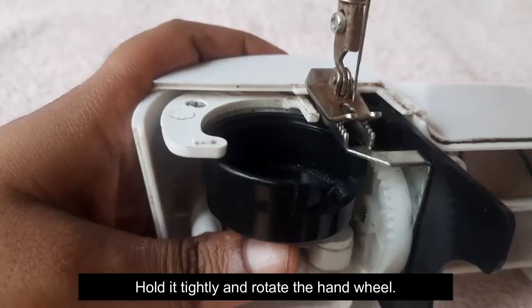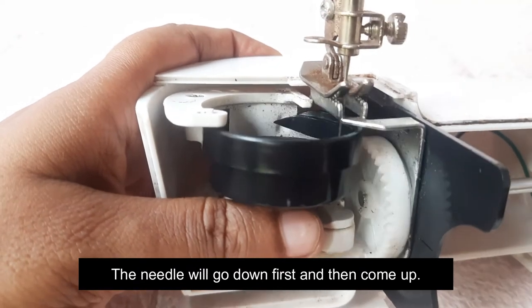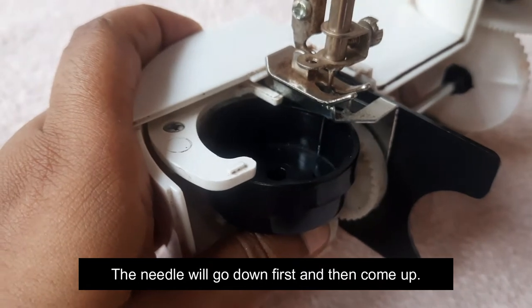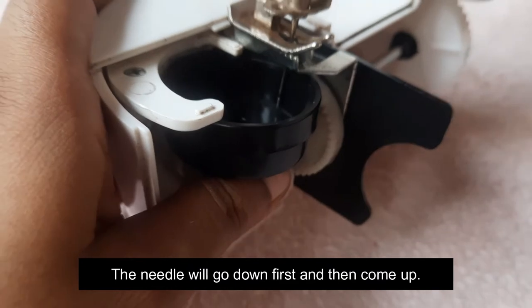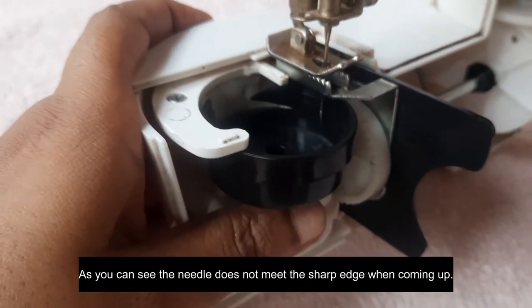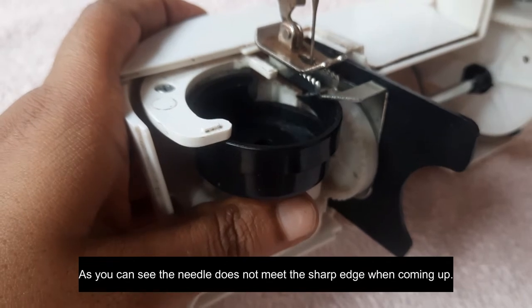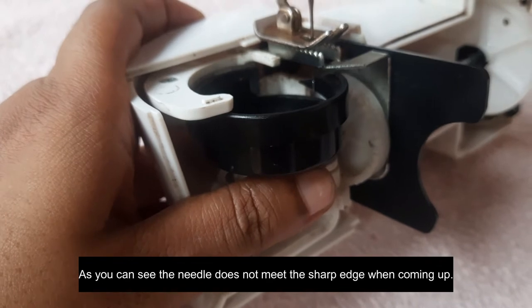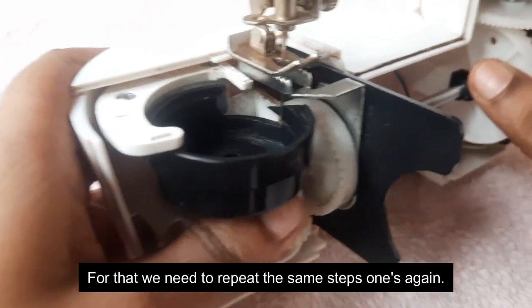Then I will use the handwheel. It's a normal mode — we'll get the handwheel to the left. Now we adjust the position. When you adjust the position, you adjust the position.